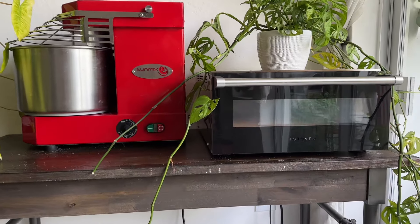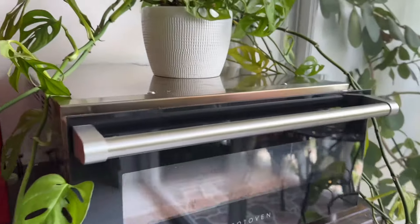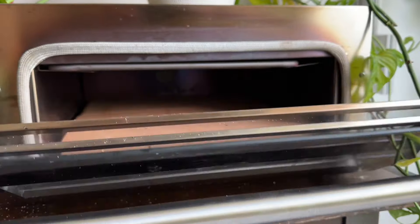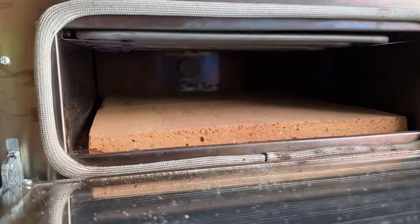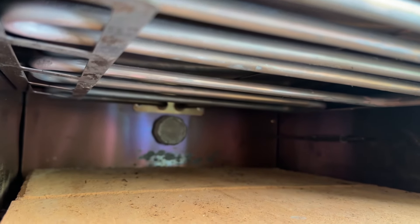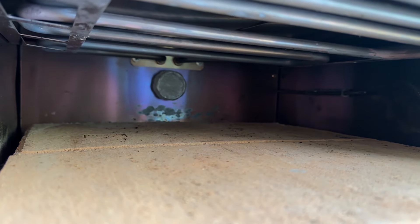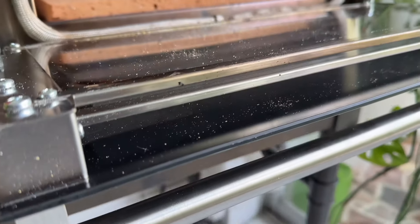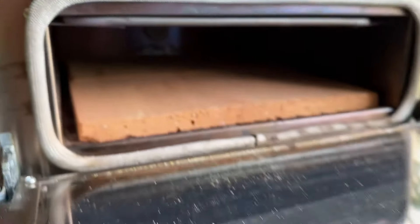I want to introduce you to my new electric pizza oven. It's called Totoven and I have to admit, it's better than any gas pizza oven I have ever used. It has two thick biscotto stones and a deep oven space. The heat source is from the top, and I'll show you why I prefer this later. The oven is well insulated, essentially trapping all steam inside.